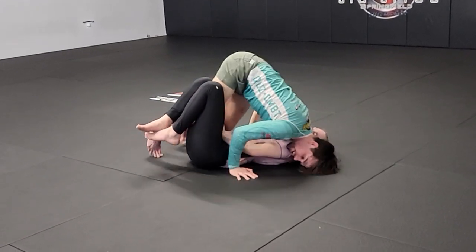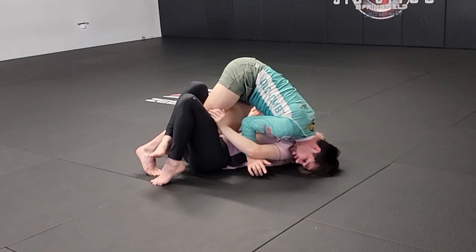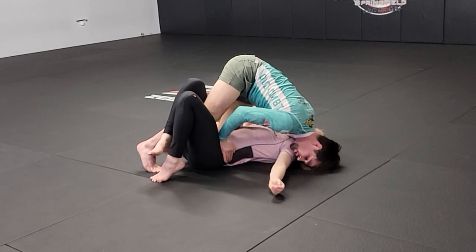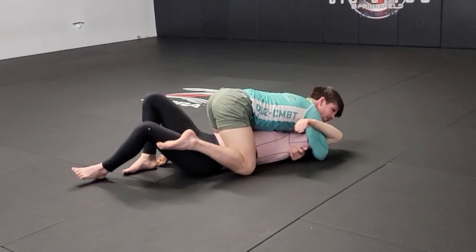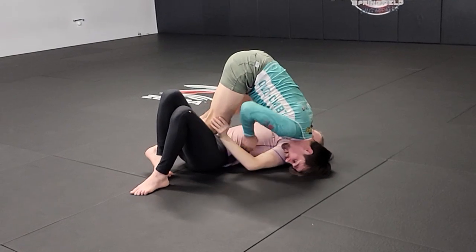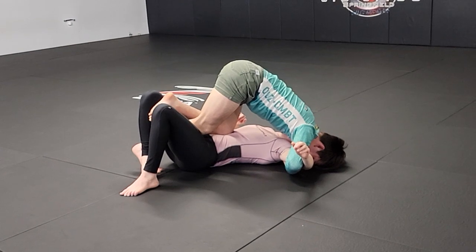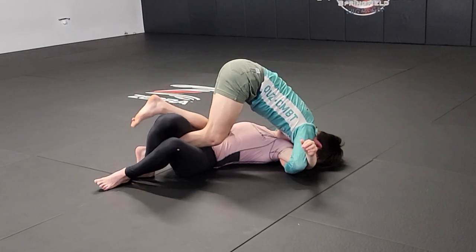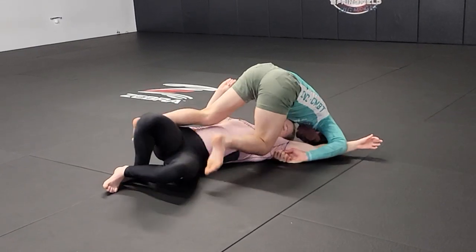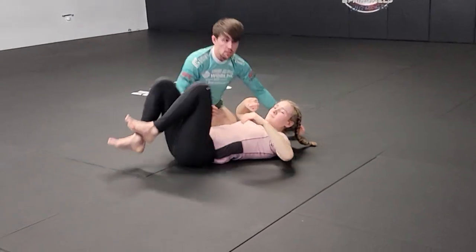From there, the last part of this — as I came up across here, Aislin blocks my knee. I steal the inside space by that block. If they don't block your knee, just jack it overhead — it's a lot better. As she blocks, I take this away. First go-to: butterfly hook. Second go-to: her knees are not facing me — I slide my shin across, transfer my weight to head over head, point my toe, and slide it through.